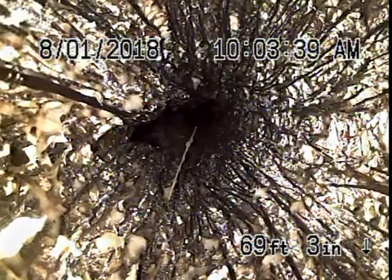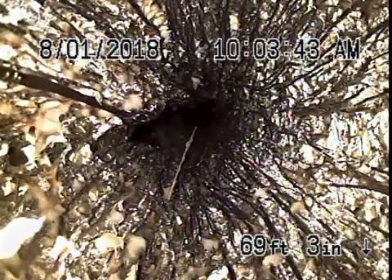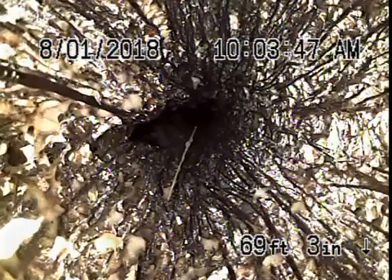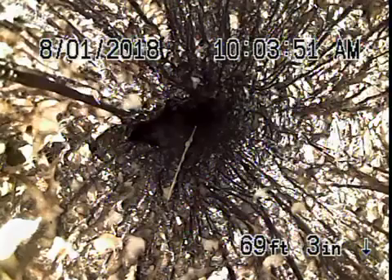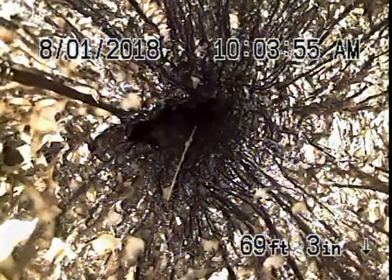We're here at 3134 Ellington Drive in Los Angeles. We've got our camera in from a four-inch clean-out located on the left-hand side of the house. Right now we're probably close to the city connection, which actually goes to an easement in the back.